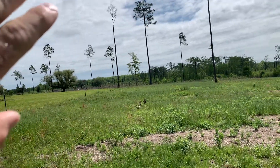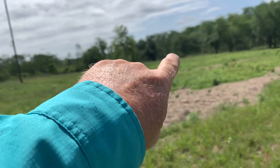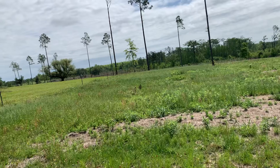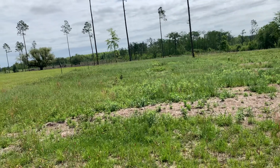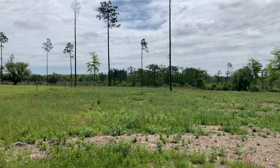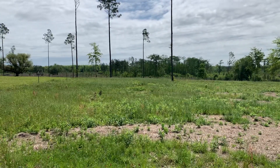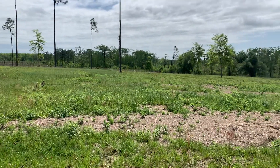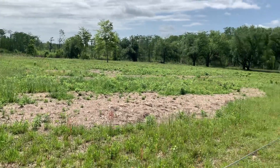That far end down there is shaped weird — the fence runs back at an angle down into the swamp, so they'll have two or three days there. It gets so narrow down there it's hard to put a water trough without cows pushing the lines down, so we just give them that last triangular wedge. We end up with seven or eight days of grazing in this little pasture.